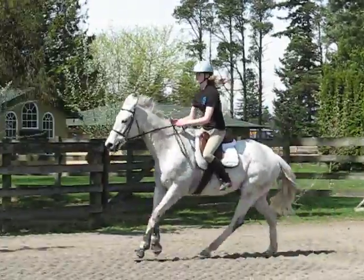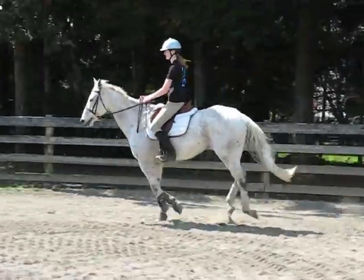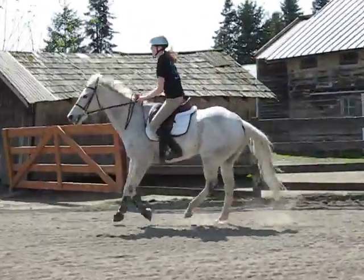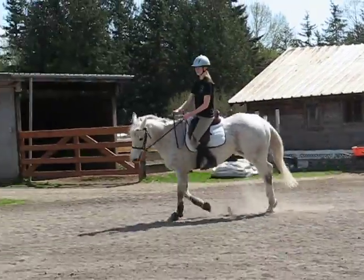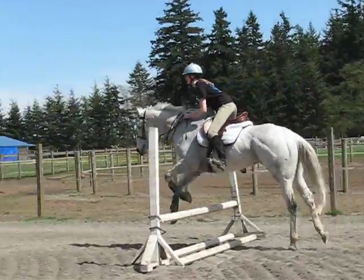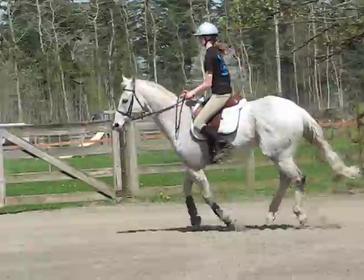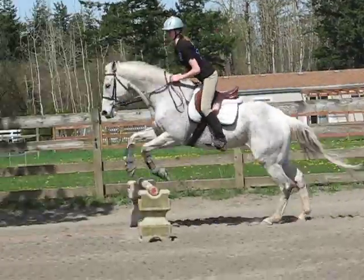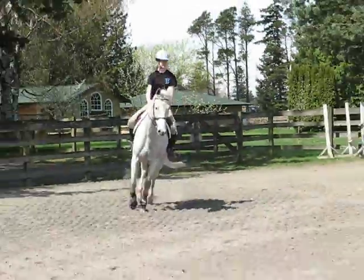That's how you got it. It really works. Good girl. Really good. Close it up a little. Legs. That's it. Look at that. Look at that. Okay, let's circle there. Good job. Keep up that.